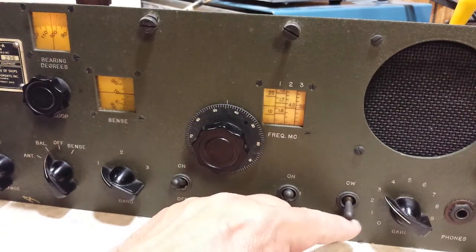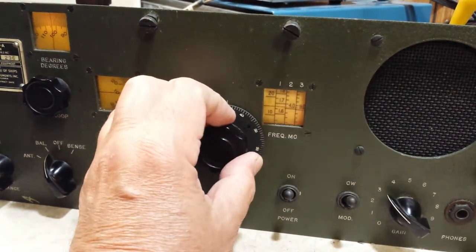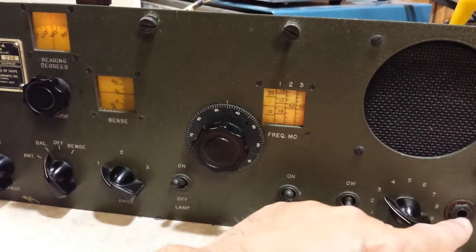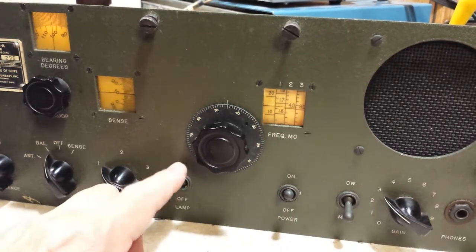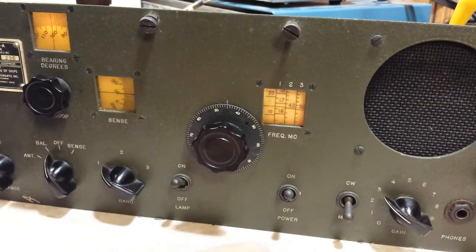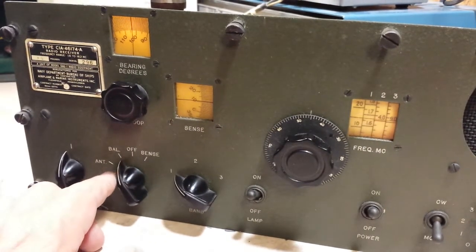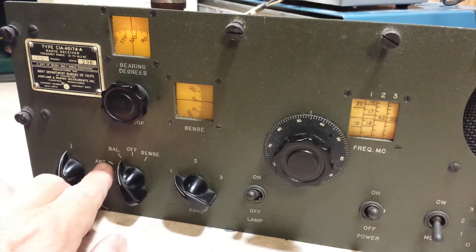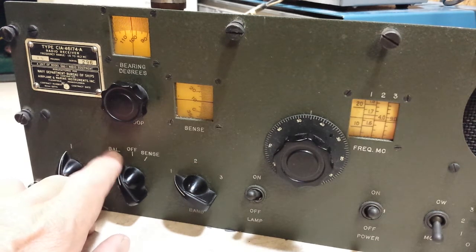It does have a BFO, so you could copy code on it. It's got a phone jack. Your lamps are right there, your band switch, and this is for your antenna. This position gives you maximum sensitivity and doesn't provide any directional capability, and this is your balance position for peaking up or nulling your signal.